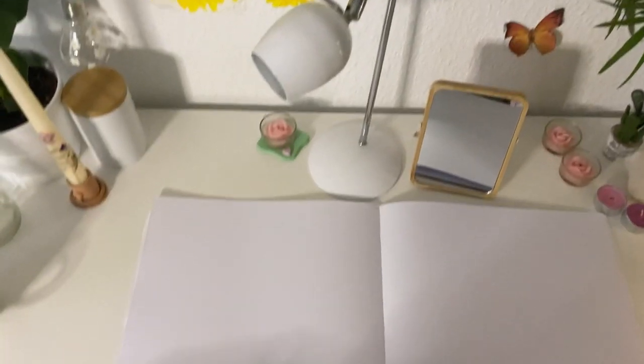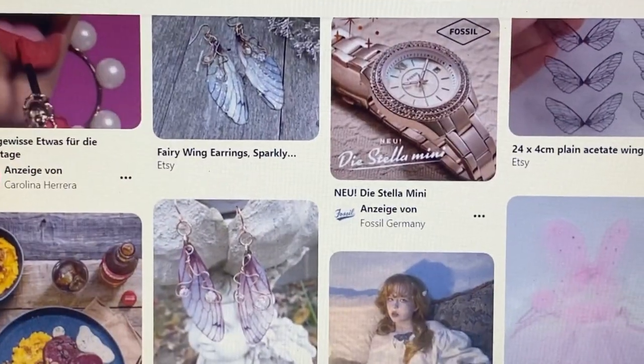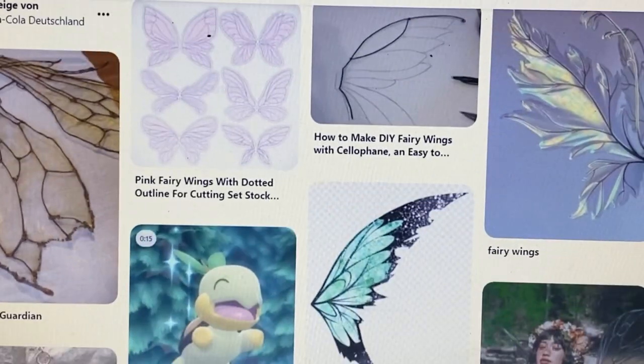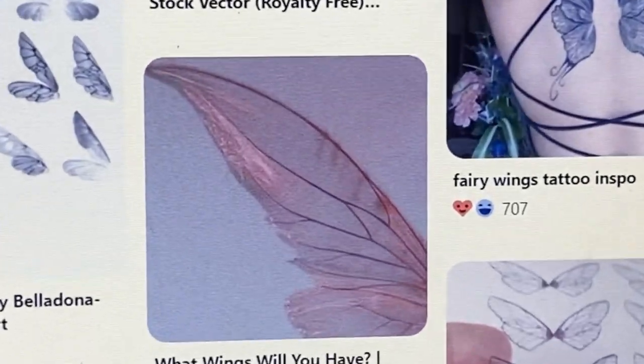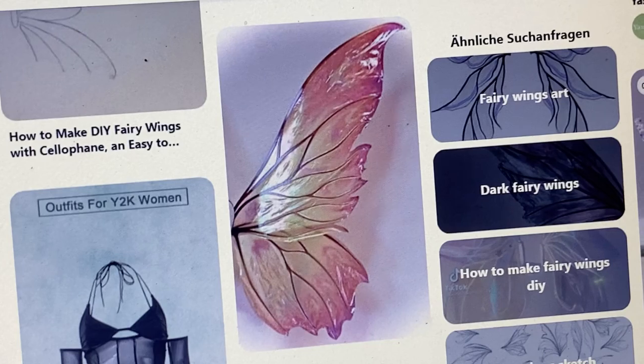So we're going to need two big pieces of paper, and then we're going on Pinterest and looking for the perfect wings. I'm going to try to make mine look something like these. You're just gonna need a pencil — you could also print something out, but I want to try to draw it. If drawing is not your thing then you can just print something out that you found on Pinterest.